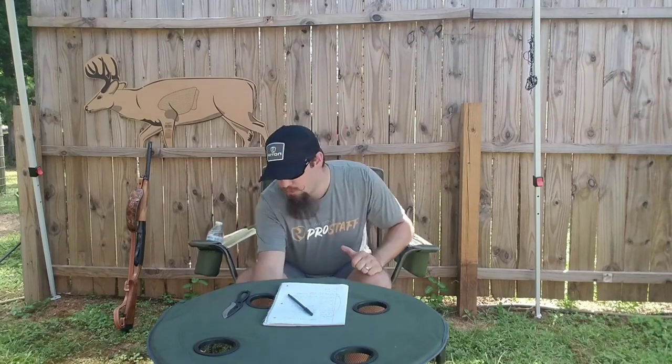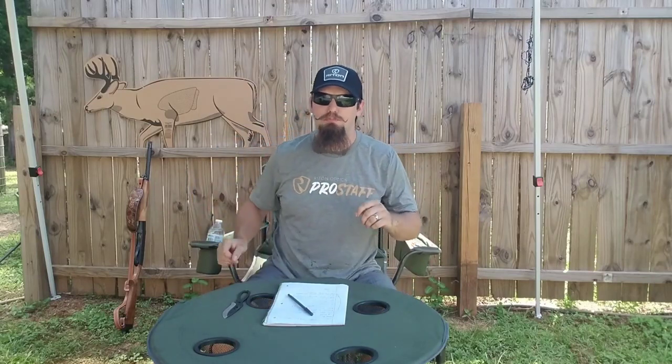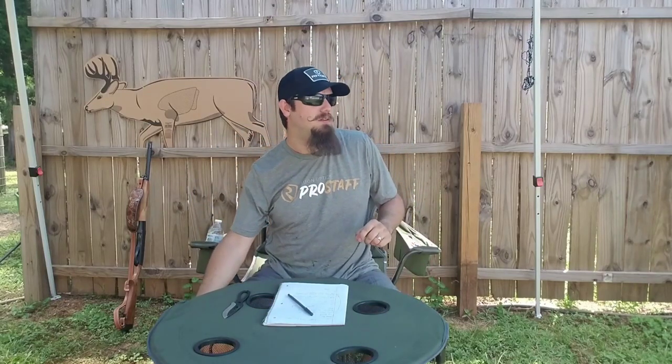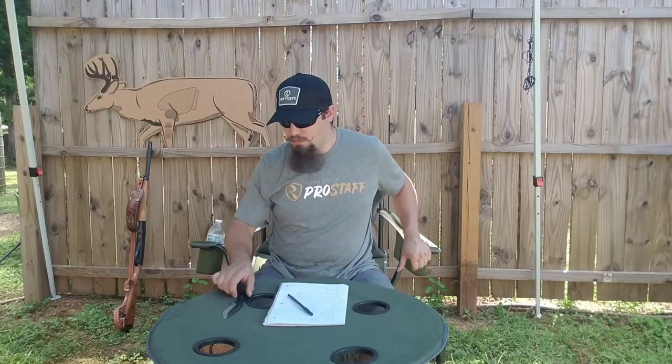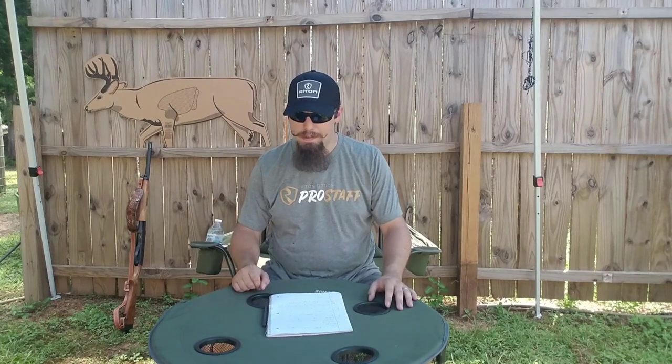All right, let's get to it. Afternoon, everybody. It is another balmy as hell Alabama Southern afternoon. I'll get out and do something — I kind of want to talk about something. Fourth of July, I put up a little post on a new acquisition. If you've been following me for a while, you'll know that I like the old stuff — the cowboy stuff, the classics. So that's the route I went.